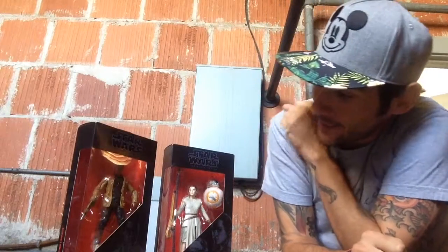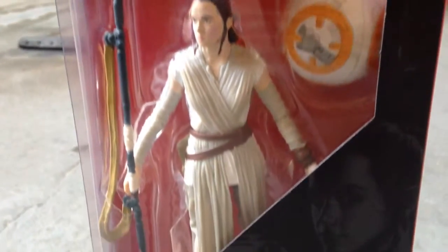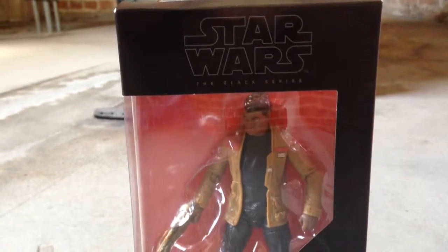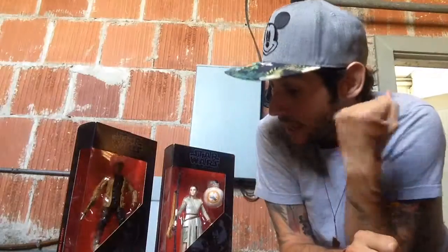Hey guys, this is Mars Toys and I have something very special today. It's the Star Wars Black Series from the brand new movie. I have Rey here and she comes with BB-8, and this is Finn. I don't know anything about this character so I'm super excited for this new movie and the figures are here.